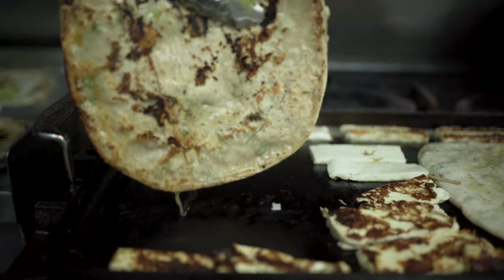As soon as I tasted it, I was like, this is a billion-dollar burrito. This is going to be huge. This is going to be ginormous. She's like, well, I don't want to eat it now. I'm like, no, this is going to be huge.